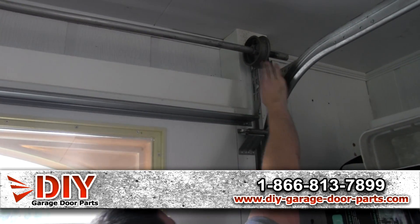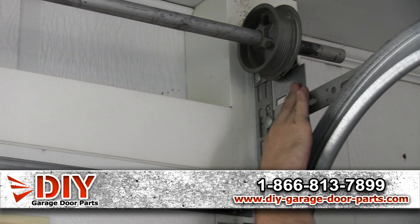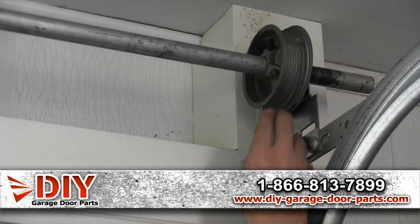This is your flag bracket. Mounted to your flag bracket and your horizontal track is your end bearing plate, and it holds all the weight of the garage door on it.